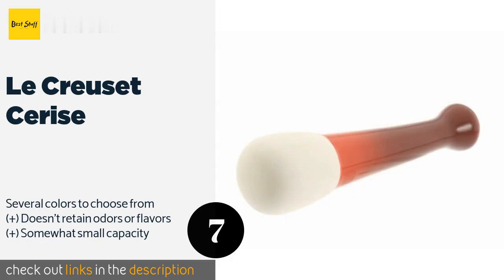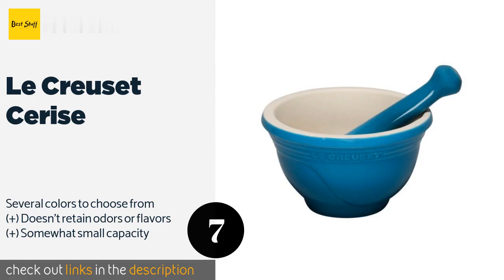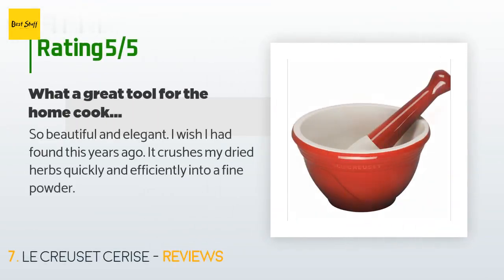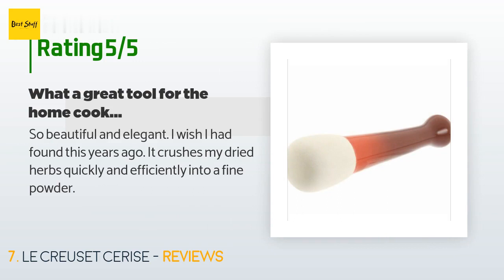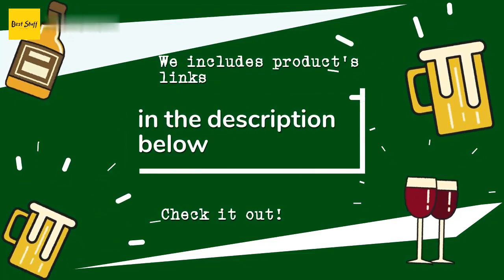The next product is the Le Creuset Cerise. The vibrant Le Creuset Cerise is made of tough quality stoneware with an enamel coating that resists cracking and chipping. It is freezer, microwave, and oven safe, making it a versatile addition to the kitchen. This product is available on Amazon for $42 and is rated 4.6 stars from 123 customer reviews. A customer said: so beautiful and elegant — I wish I had found this years ago. It crushes my dried herbs quickly and efficiently into a fine powder.